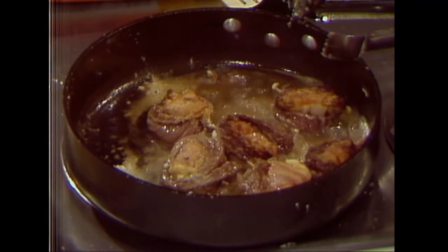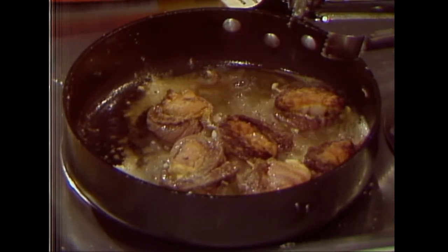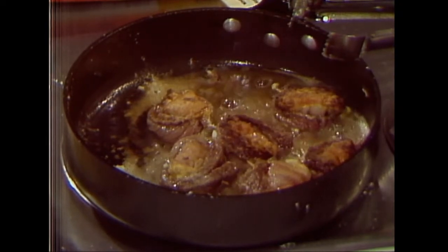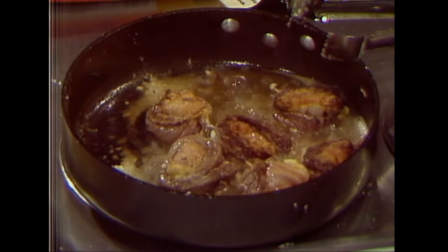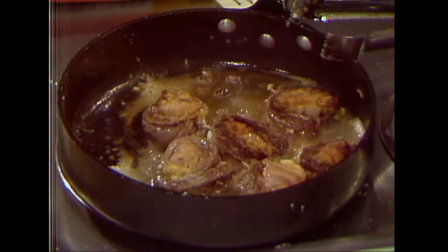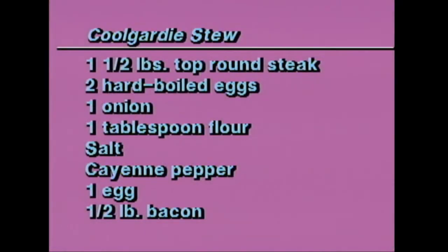Fry them on both sides. Doesn't that look pretty? I didn't realize how beautiful it was until I saw it on television. I don't believe half of what I see in person, but what I see on television I believe. Let's show them what the recipes are while we're waiting.